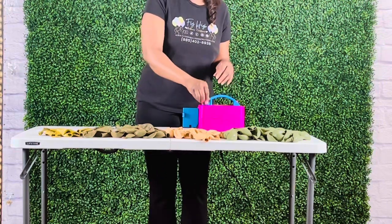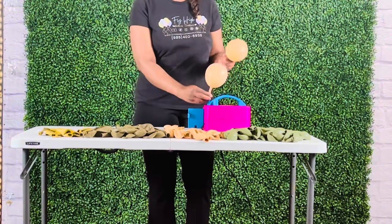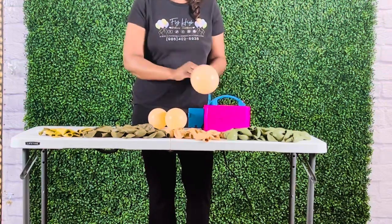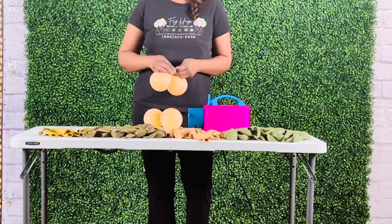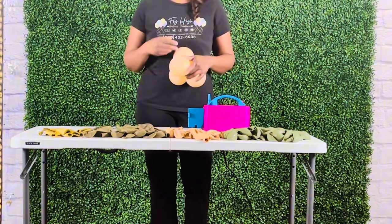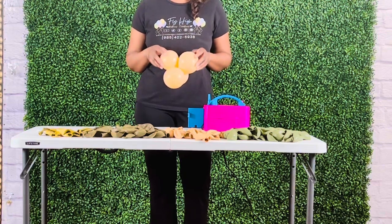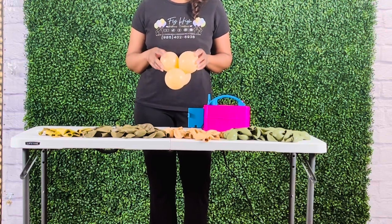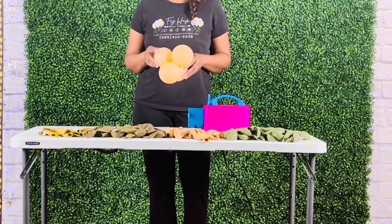I will now inflate four 5-inch balloons, forming mini quads of four balloons. I will use these mini quads to add to the main base of the garland to fill in gaps and to give the garland a more uniform appearance. I will continue this process with all the other colors of balloons, forming mini clusters, small quads, and medium quads until I have enough to build the garland.